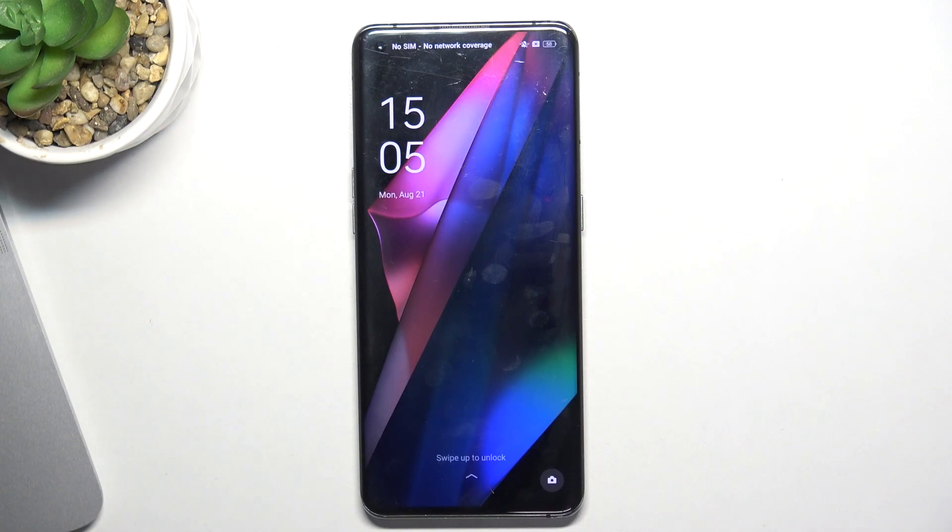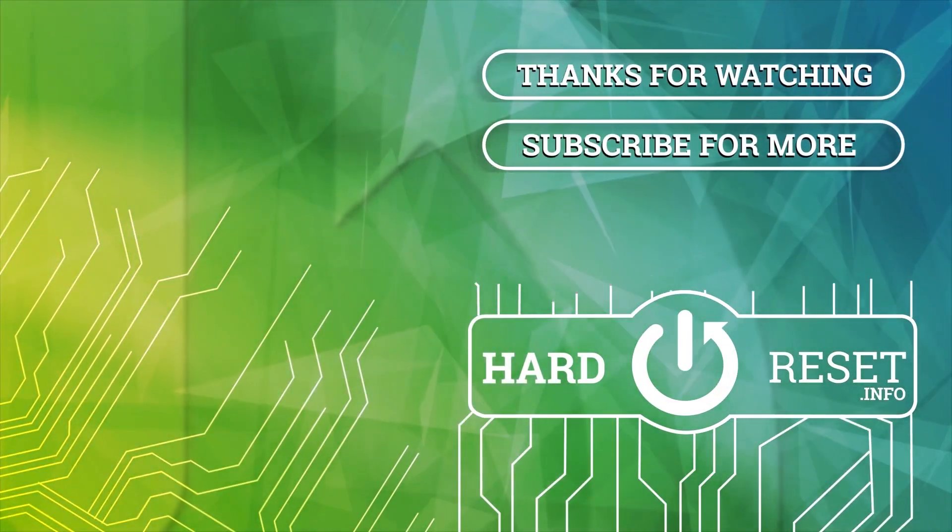Thanks for watching, like this video, subscribe to our channel and bye! See you!